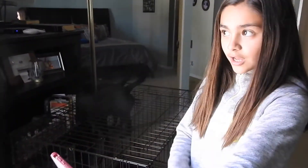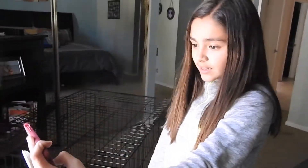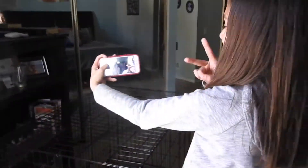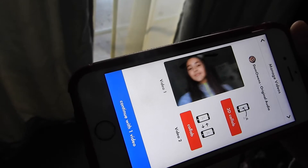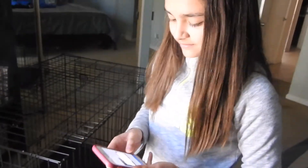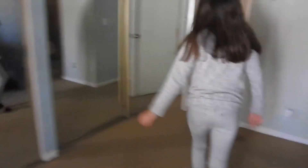Now I'm going to be doing Funimay. If you guys don't have the app, make sure to download it. So I'm going to go on my laptop.